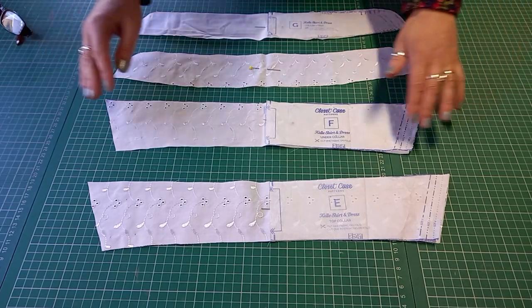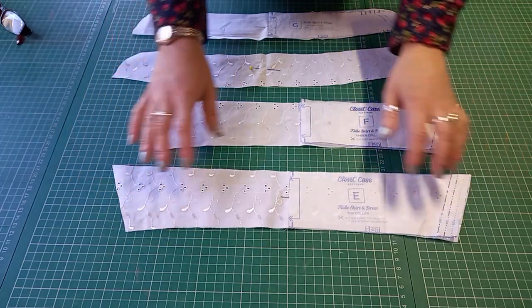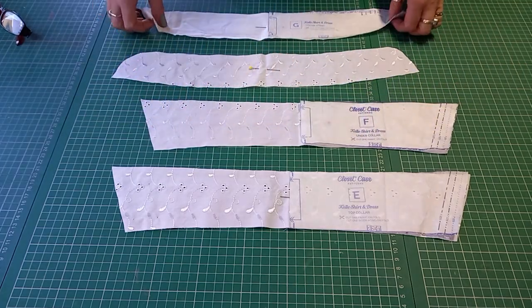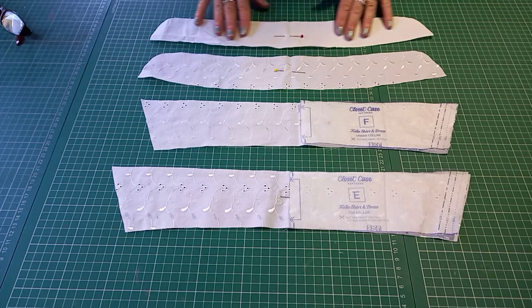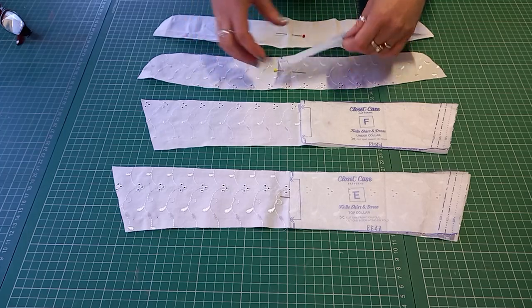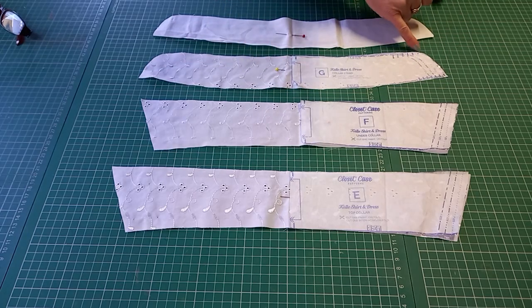These are the parts of the collar that you need for the Cali shirt dress. There is a top collar — cut one of those — an under collar — cut one of those — and there are two collar stands, which go below the collar to help it stand up. I've cut one out in plain white so you can see which is which when I'm working. They're all cut on the fold, so you need to make sure you cut them on the fold.